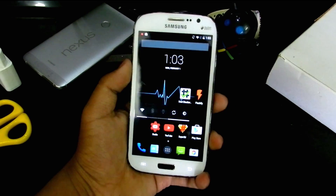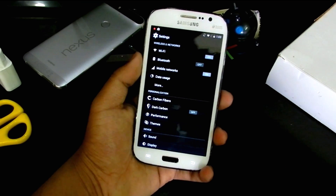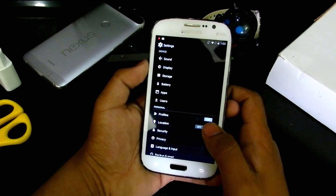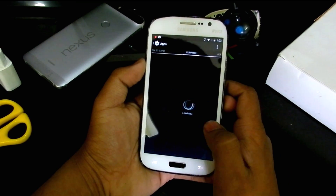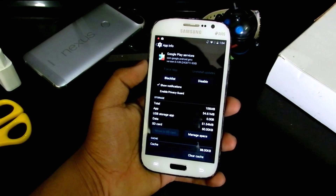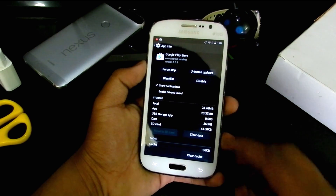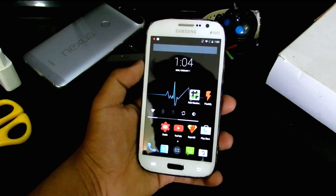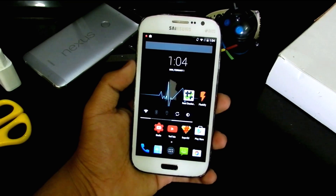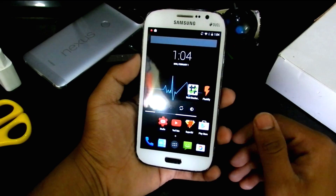If you get an 'Unfortunately Google Play Services has stopped' message, here's the fix: go into Settings, Apps, All, scroll to Google Play Services, and clear the cache. Then go into the Play Store, clear data, clear cache, and uninstall updates. This also fixes 'Unfortunately Hangouts has stopped' or any other app stopped messages.